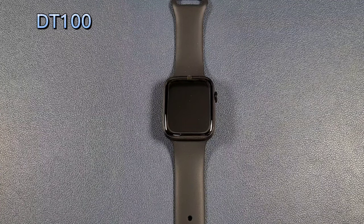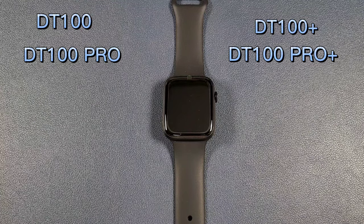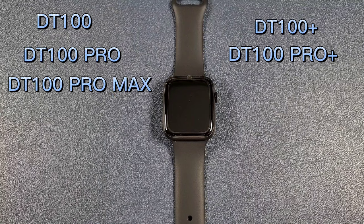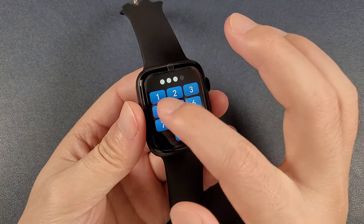As we know, the DT100 series models such as the DT100, DT100 Pro, DT100 Plus, DT100 Pro Plus, and the DT100 Pro Max, and also the latest DT7 smartwatch, can support setting a password.